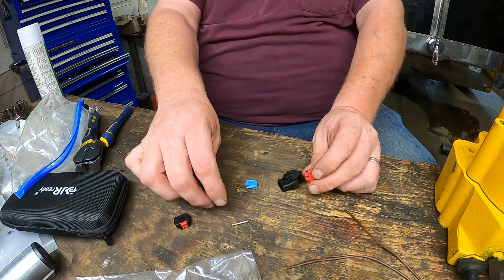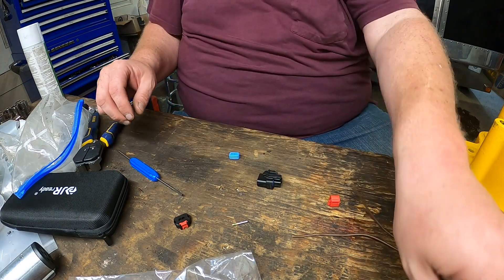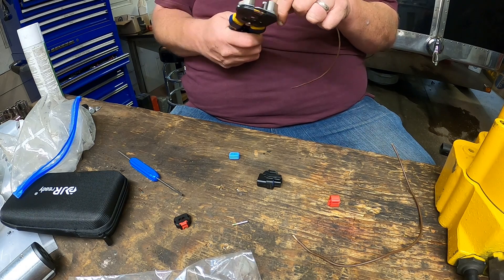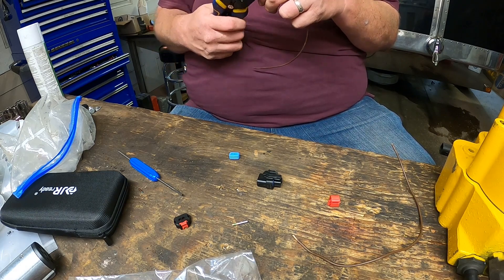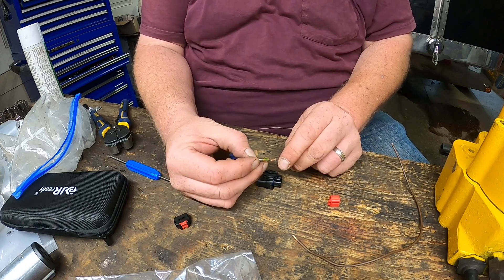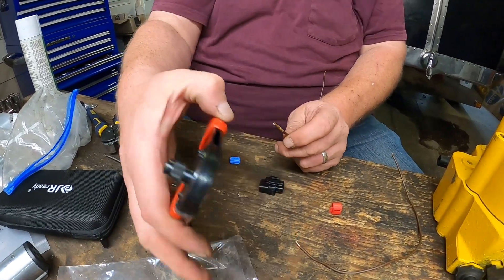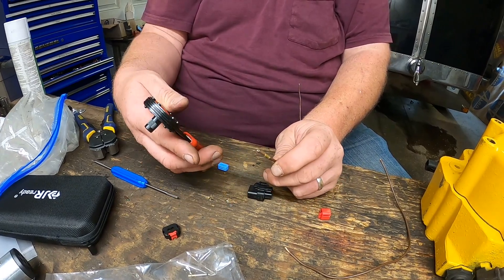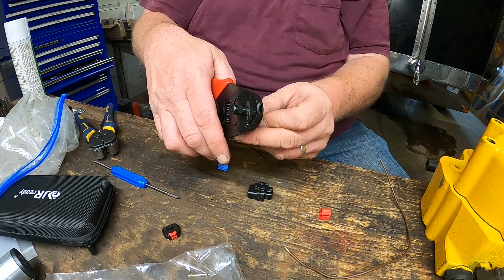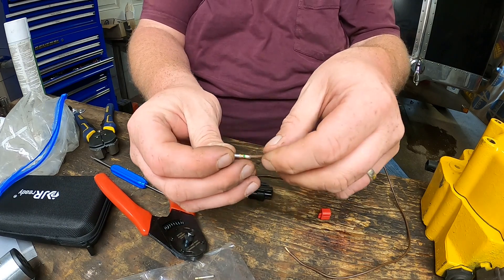That's what holds it all together. So what I'm going to do here — just to make it easier — I've got some wire already; it's a 16 gauge wire. Let's strip it down a bit. This is going to go on there. Now you need a special tool for this — here's the tool, you can buy it on Amazon and I will put a link for it down below. You're going to put the whole thing in there, squeeze, pull back out — it crimps it in four places around the outside.